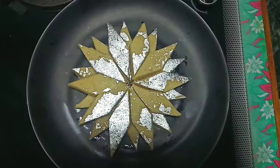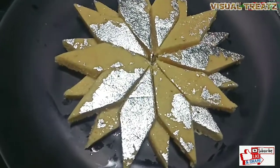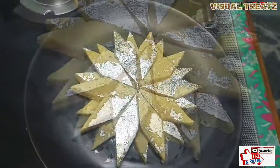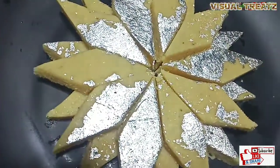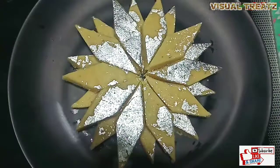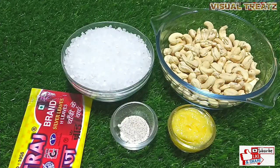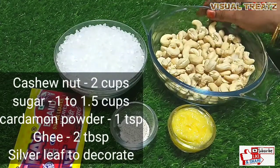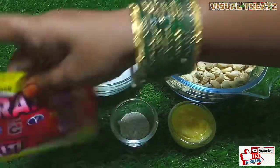Hi friends, welcome to Visual Treats. We are going to make a sweet dish at home. It tastes very easy to make. We will also put silver leaves on it.